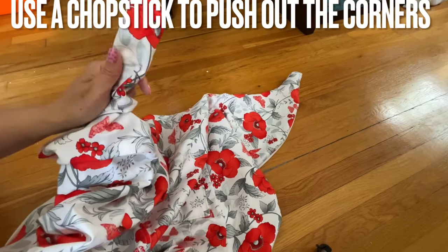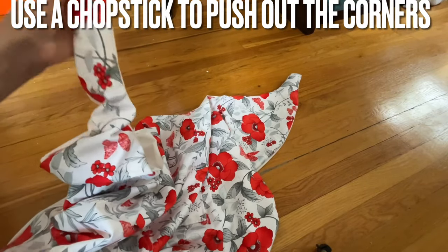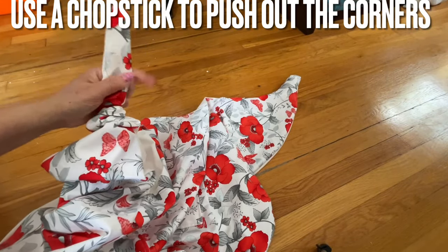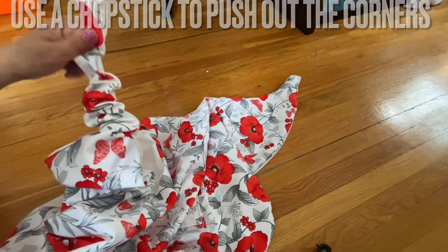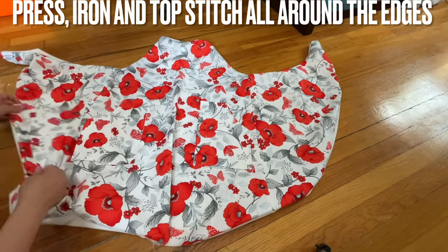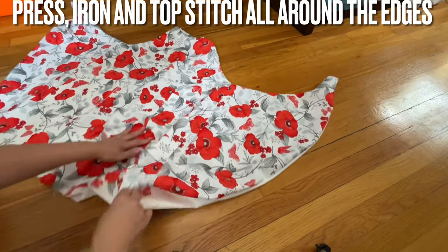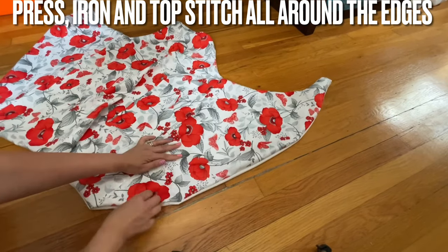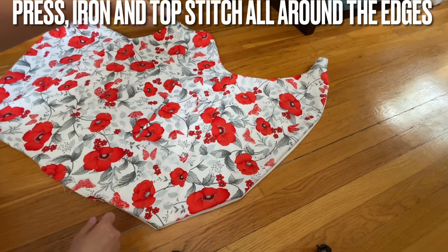I just get the dowel stick and push the side out — so much easier, just like you normally do. Get the dowel stick and push this out. Do all, and then iron the line down, and we're going to top-stitch all around the line that you sewed. Because some basic stuff I don't have to go into detail, but go ahead and press all the sides out, press all around, bring it out, press, and then top-stitch all around.